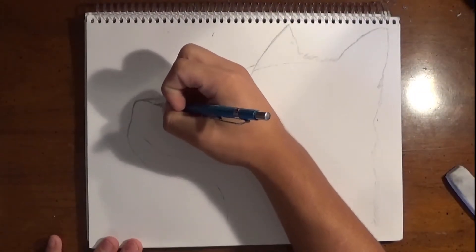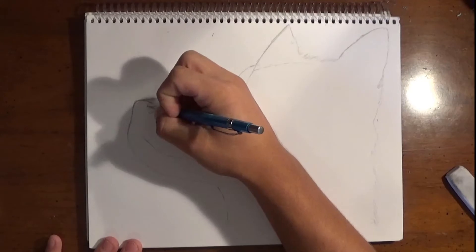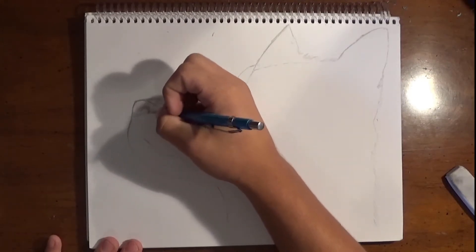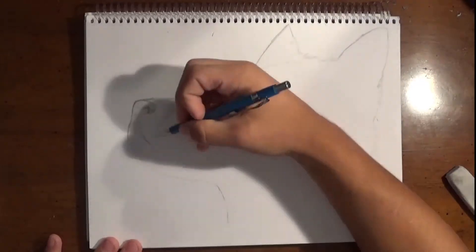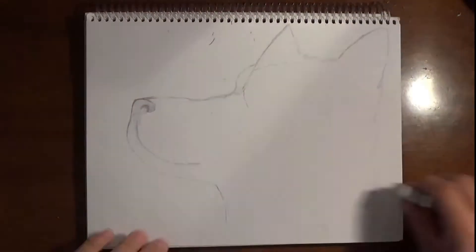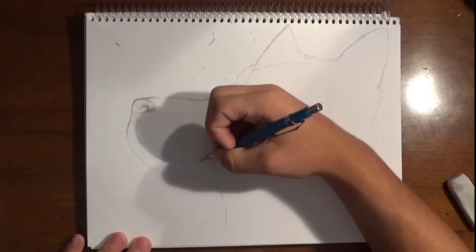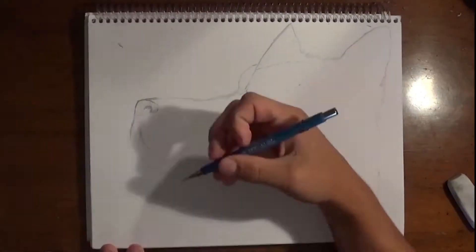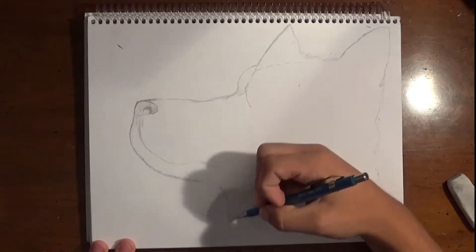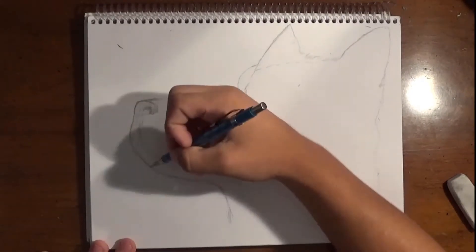As I'm getting done with my outline, I'm going to make sure that the snout of the wolf is perfect, because that's essentially half the drawing. As I'm working on the snout, I really want to make sure that it's perfect. Always go back, erase till you like it — till you really like it.